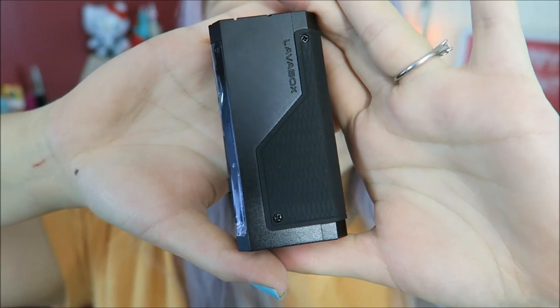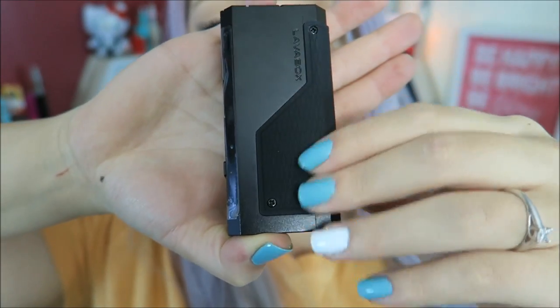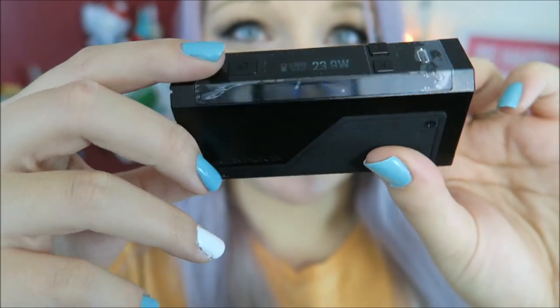So it comes with this grip, and it comes in the black one or you can get a white one, a red one, or a blue one. Volcano e-cigs sent me all three of the colors, and I figured it was just like a pop-on pop-off, but it's not. You actually have to unscrew the little screws and then screw it back in to change the color. I'll do that at a different time, not for this video. Here is a close-up of the device — it says Lava Box right there. Here is the rubber grip, which is a polypropylene plastic grip. Here is the front, and I accidentally already turned it on.